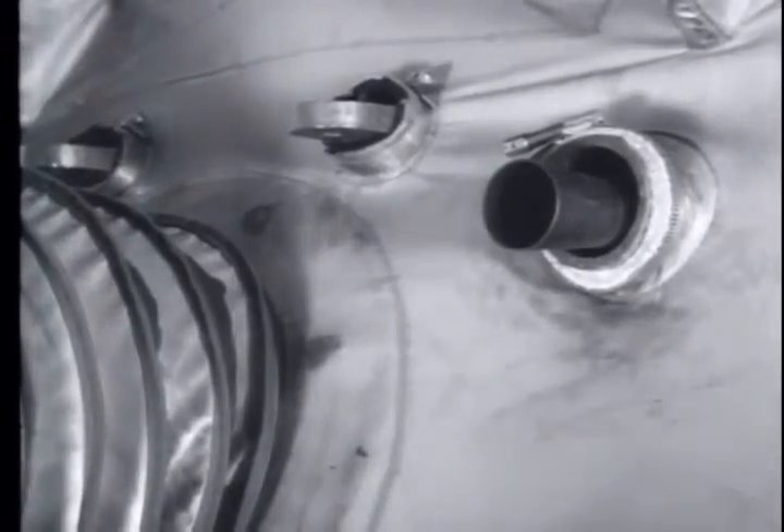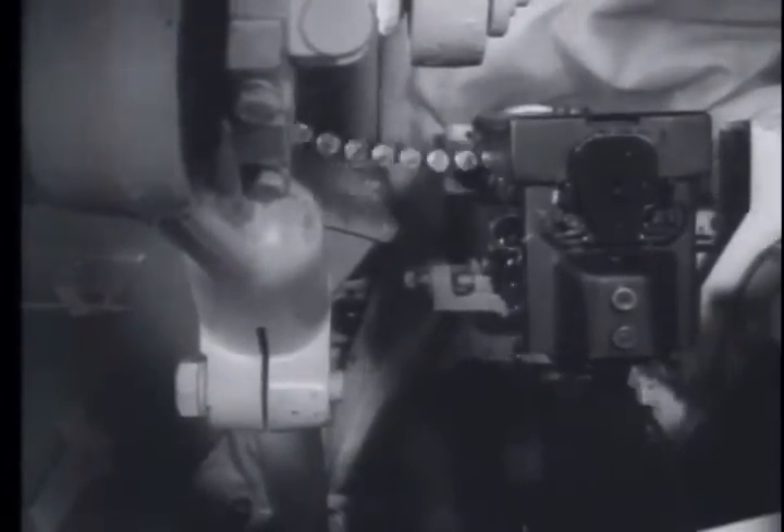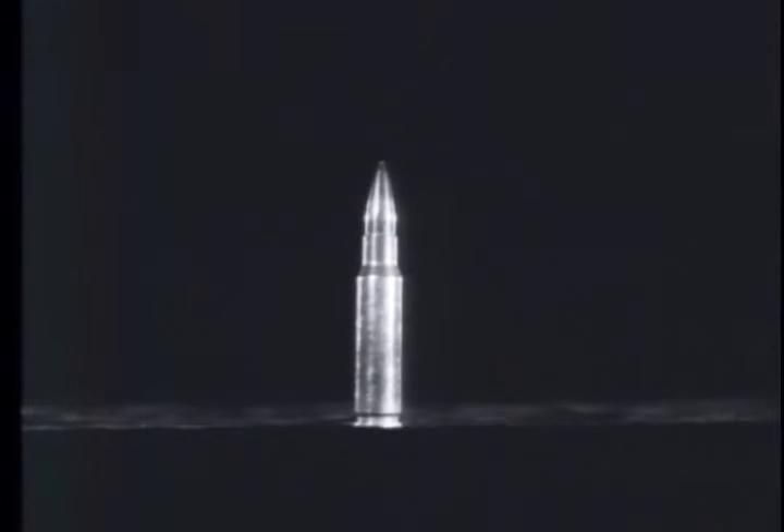Its cyclic rate of fire is between 450 and 500 rounds per minute, and it is fed from a disintegrating metallic link belt from either the left or right side. The M73 fires the standard 7.62 mm NATO cartridge, slightly shorter and lighter than the caliber .30 cartridge.